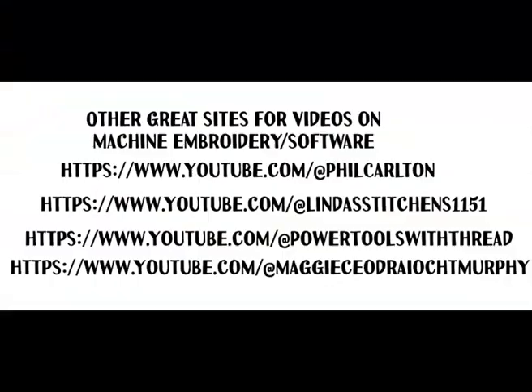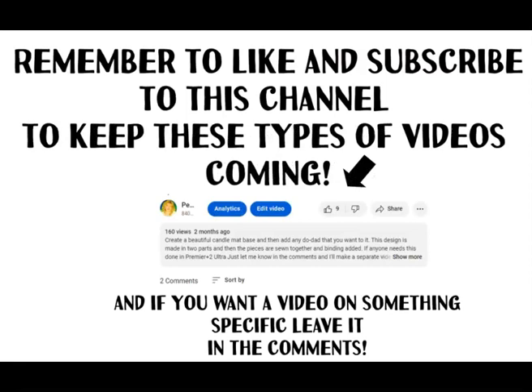I want to remind you that there are other great sites on YouTube for our software, so take a look at those and check them out. Remember to like and subscribe to this channel to keep these types of videos coming. If you want a video on something specific, please leave it in the comments and let me know, and I'll try to oblige and make a video for you.